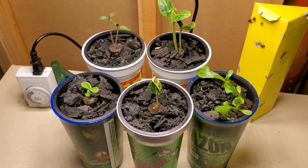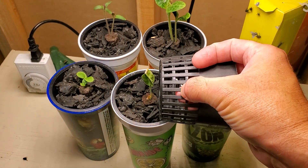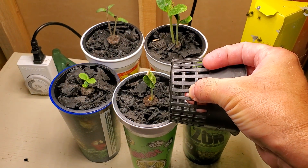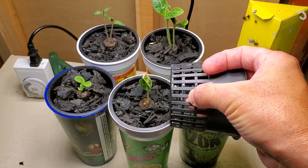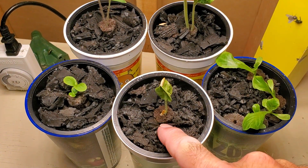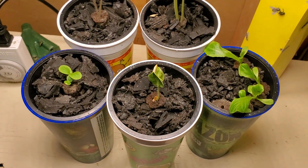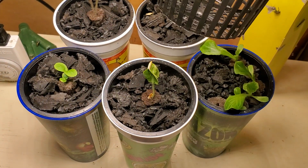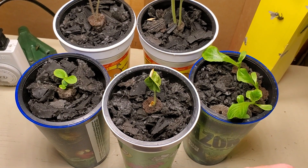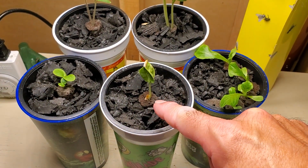The nutrient solution was filled up in the cup until it was about perhaps three quarters of an inch in the bottom of the net cup. I surrounded the sponge with rubber mulch just to stabilize the sponge and hold it in place, because what's happening is the nutrient water in the cups wicks up onto that sponge.